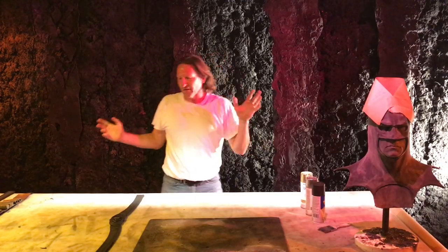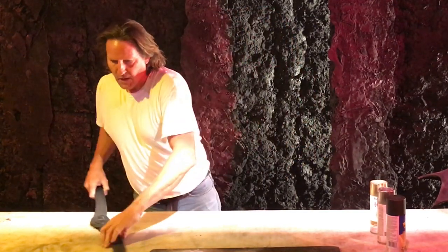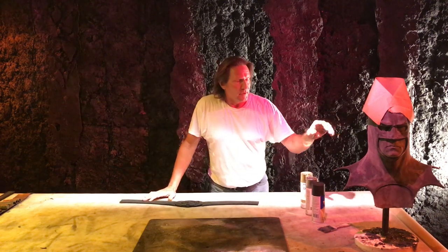Hey, Bat Buddies! Paul Roberts, Artsy One here. I said I could only do one of these this week, but I got a little time for this. We'll do another one. What's on the desk? Got a Bat Buddy that wants me to specially do this for him.